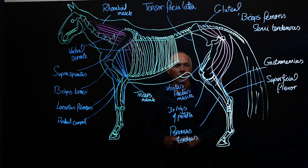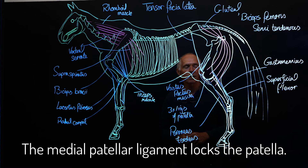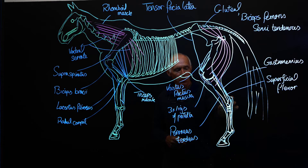We have the lateral, the median, and the medial ligaments of the patella. The medial ligament is a really important ligament because it's the one that locks over a prominence on the distal end of the femur, allowing the horse to truly stand relaxed on a hind limb. We've all seen horses stand with one hind limb completely relaxed — the horse needs no muscle tension to hold that limb in position. The patella has been lifted up and moved over a prominence on the distal end of the femur, and this medial ligament is hooked over that prominence.